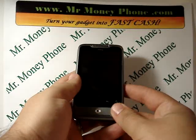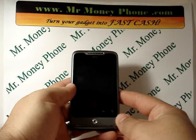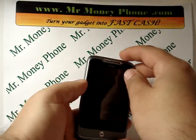Thank you for visiting MrMoneyPhone.com. Today we're going to go ahead and show you how to do a hard reset on the HTC Wildfire.